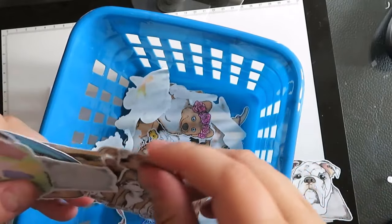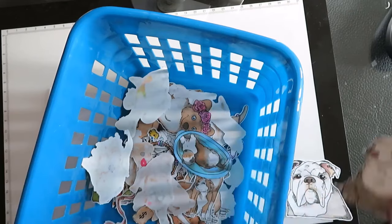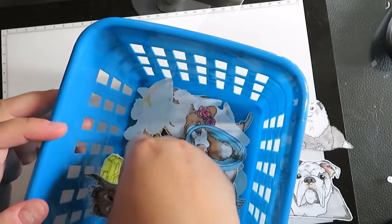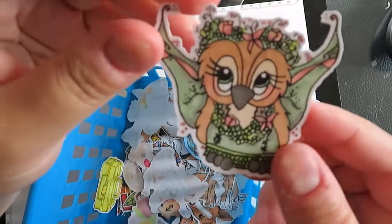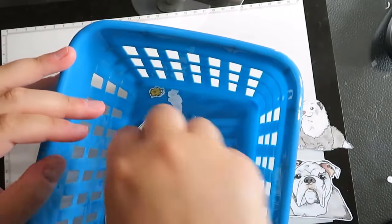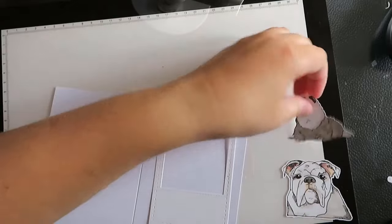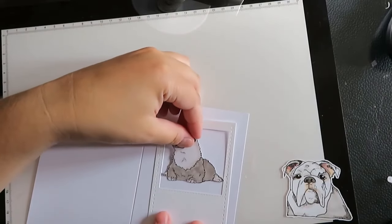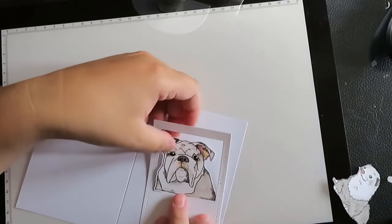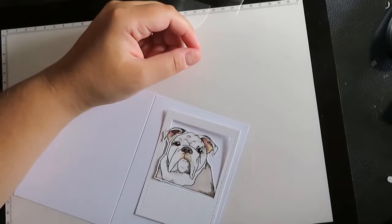A couple of weeks ago I sat and colored a ton of our different rubber stamps and colored them all in. You can see them there — look how cute. There's the little ferret, maybe I'll use him. I'm just going to dig through and find a couple of images that might work well inside the Polaroid. I'm really thinking it's going to be the Bulldog though. Let's see how the Bulldog looks — yeah, I'm gonna use the Bulldog. That's cute. Ferret, maybe we'll use you in another card soon.